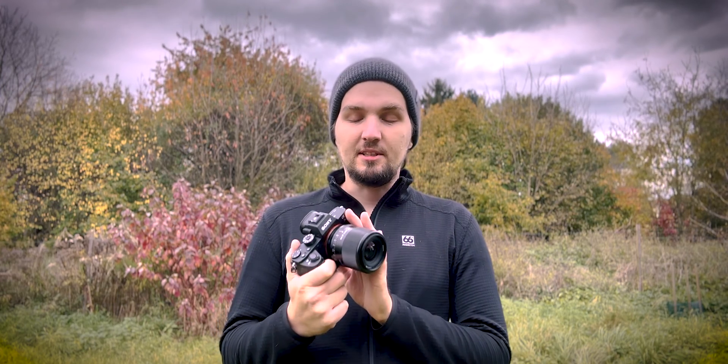Thanks to Viltrox for sending it over — I can definitely recommend it. You can check out some sample images; I'll link them down below if you want to pixel peep yourself. Recommended.